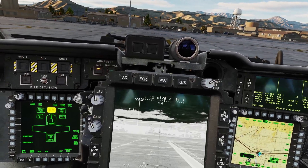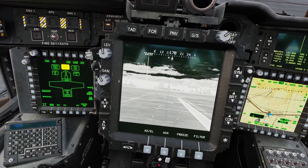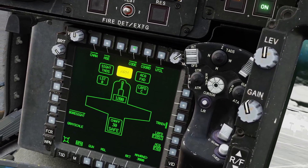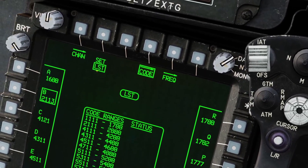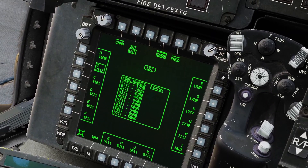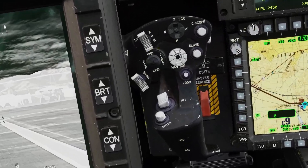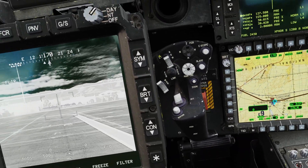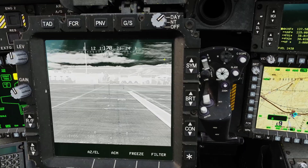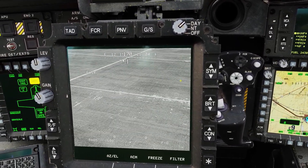Next I'll go over the laser spot tracker. If somebody is designating a laser with a certain code and you want to find it, that's what the laser spot tracker is for. Go to the weapon page, click code, change it from LRFD to LST, and select the laser spot tracker code — it must match the code the designating person is using. Then go to this switch which controls the LST: set it down to manual and you can move your TADS until it finds the laser and locks on automatically, or set it up to auto and it'll automatically scan and lock on when it finds the laser.